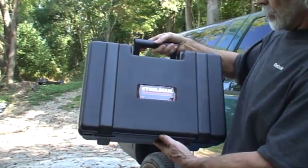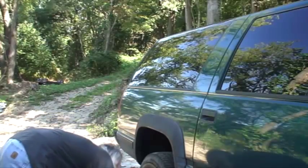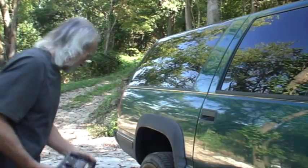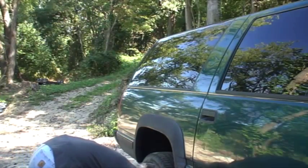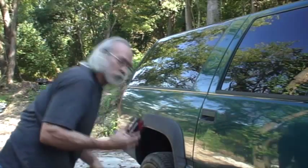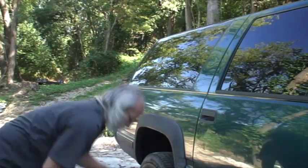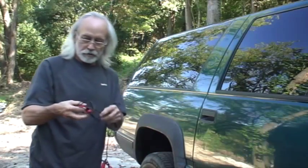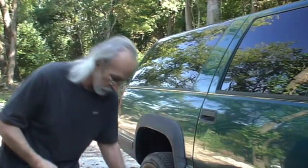Steelman wireless chassis ears. I've never used it but I'm going to try it out. I've got a receiver, a port transmitter, and some doodads here to plug in on the end of the transmitters.